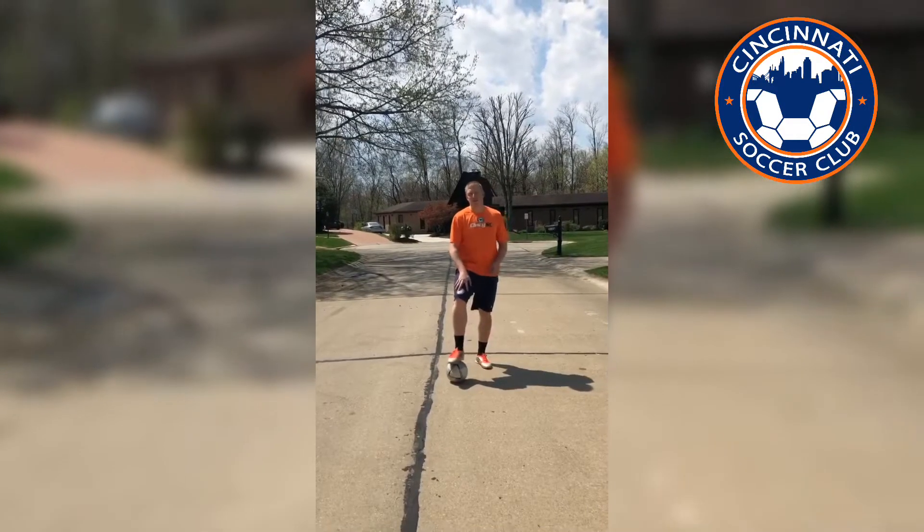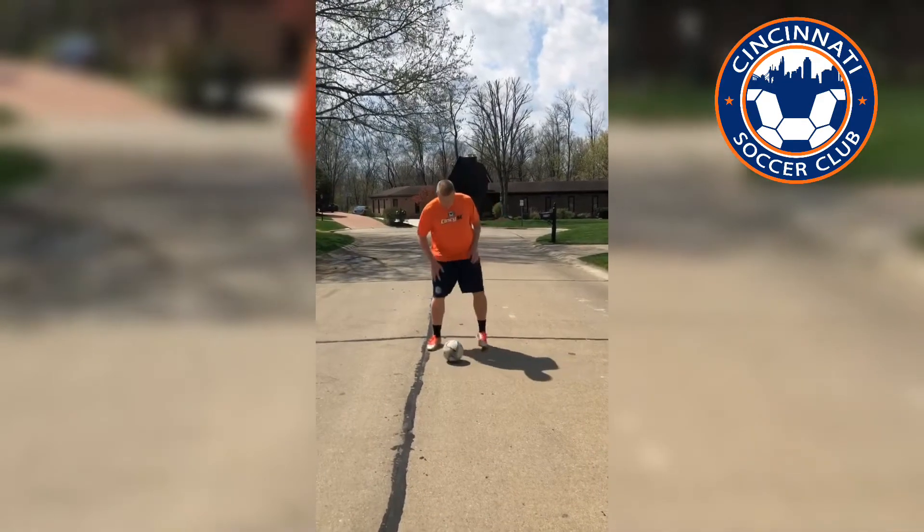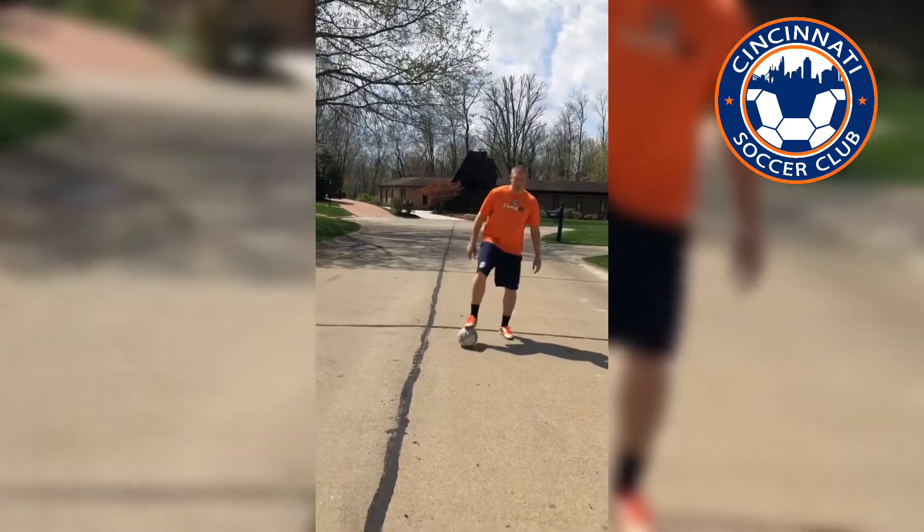I'm Coach Eric and this move is the scissors. To do this move correctly, we want to make sure that we have good balance and we're nice and low and we're on the ball with our feet so we can change direction quickly.